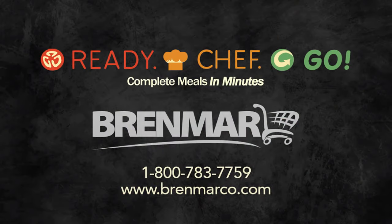If you'd like more information or free samples, contact the Brenmar Company at 1-800-783-7759, or visit our website at Brenmarco.com.